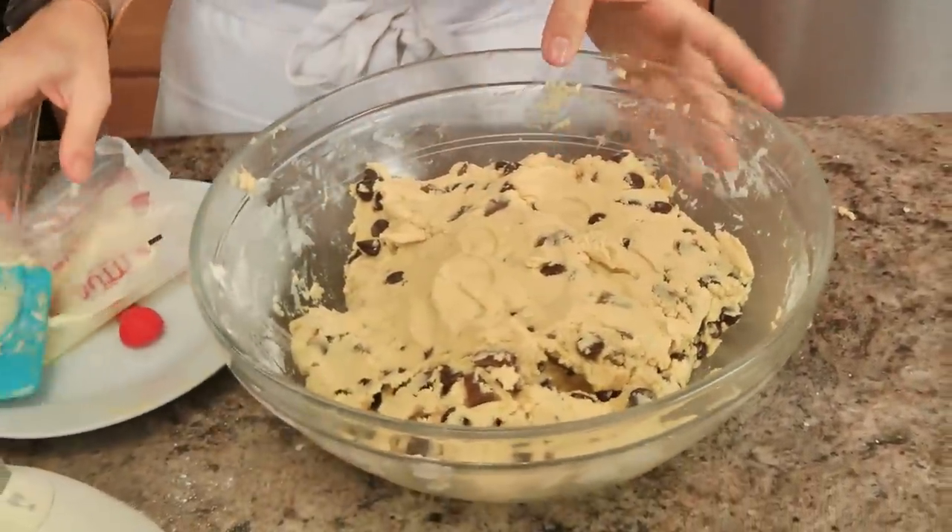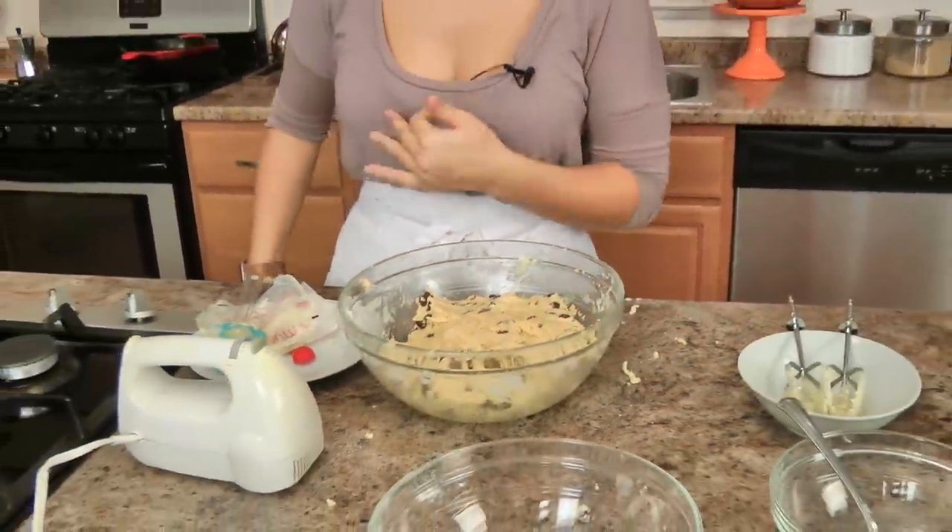That looks perfect. Now I'm going to cover this and pop it into the fridge for about an hour, then we form, then we bake, then we eat — and just you wait.